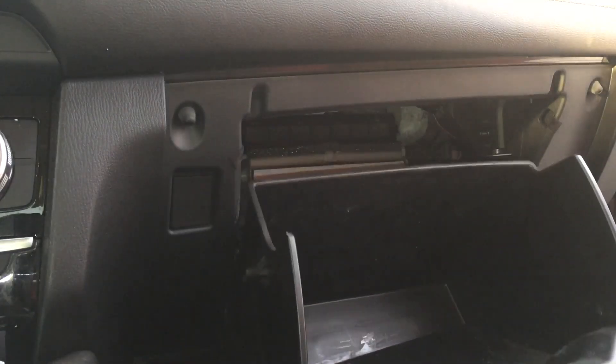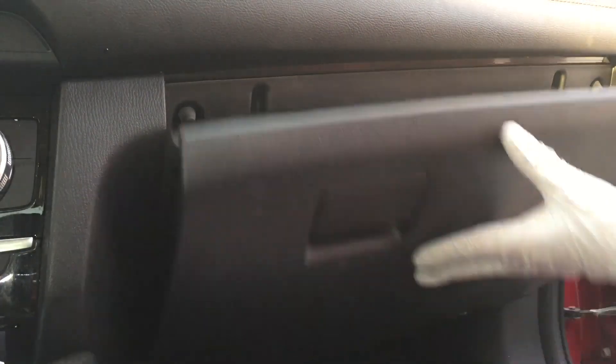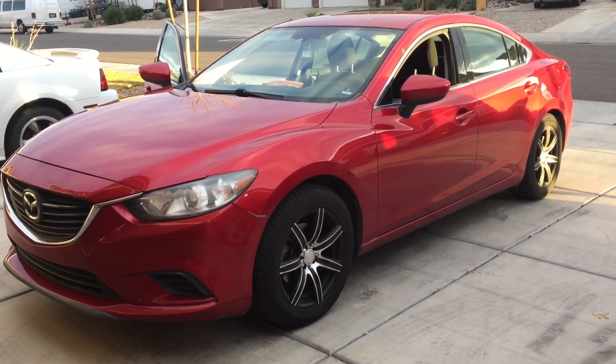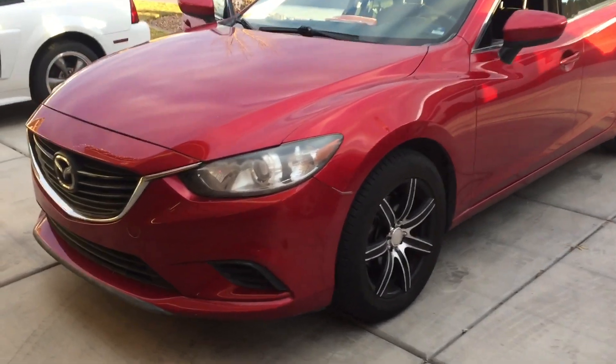Next, just push up on the glove box and it should just pop right back up in there and you're all set. Thanks for watching — let me know if you have any questions and don't forget to like and subscribe to the channel. Thanks guys!